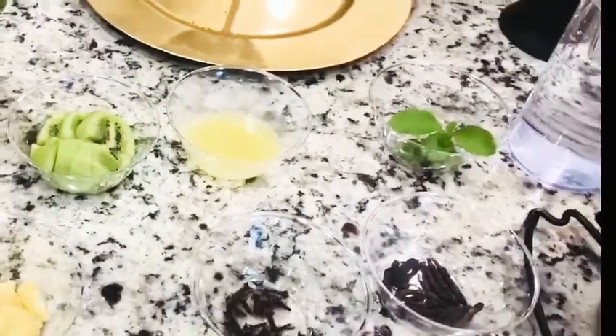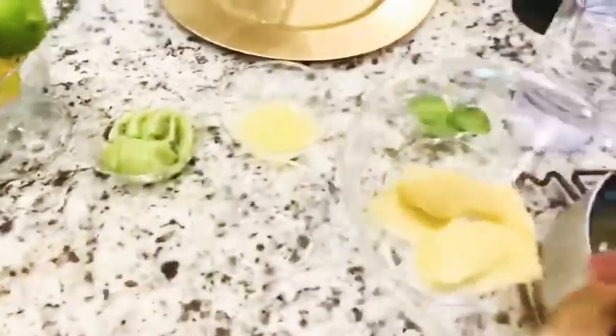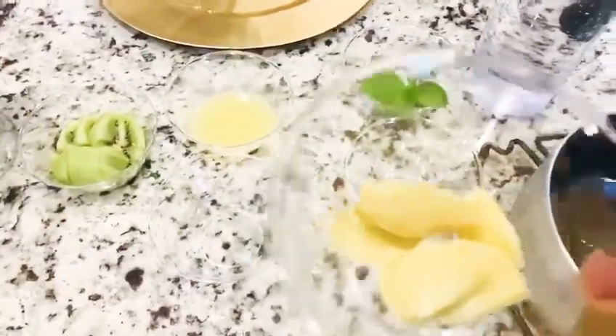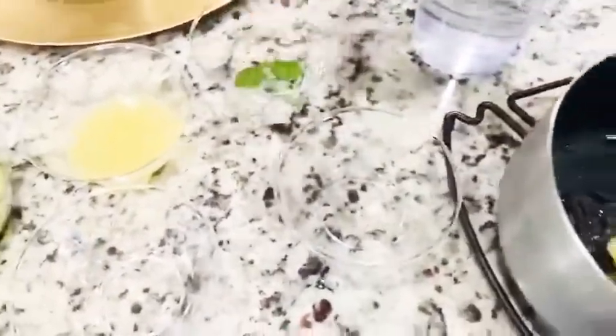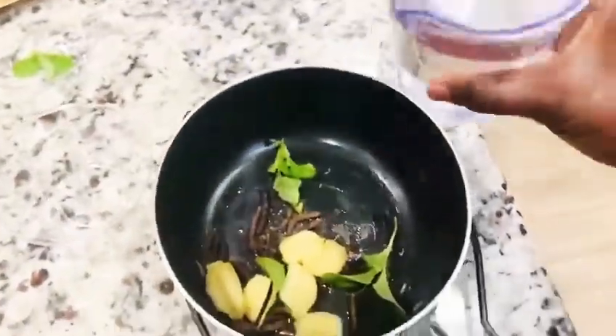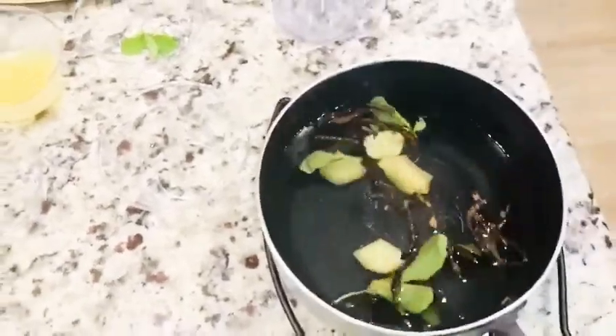At this point I'm going to pour in my grains of selim, my cloves, my ginger, all into a saucepan, and then add my stevia as the sweetener. I'm also going to add water so I can bring it to a boil for five minutes.